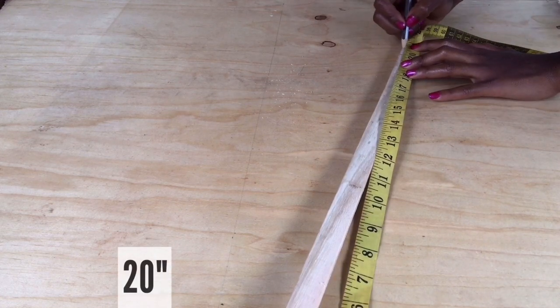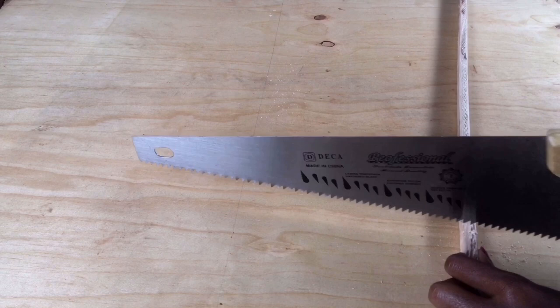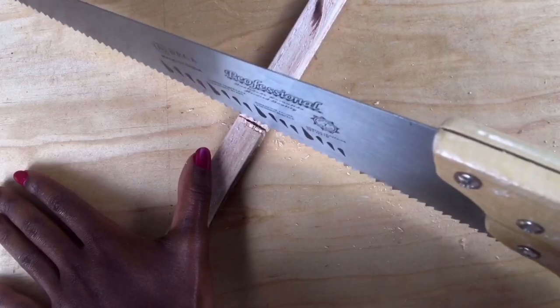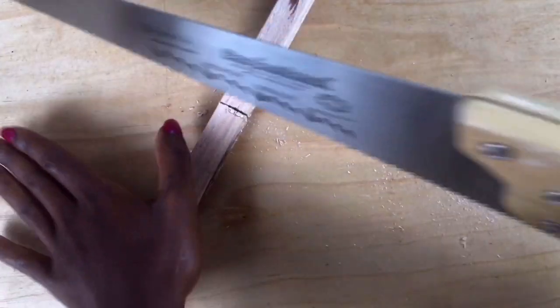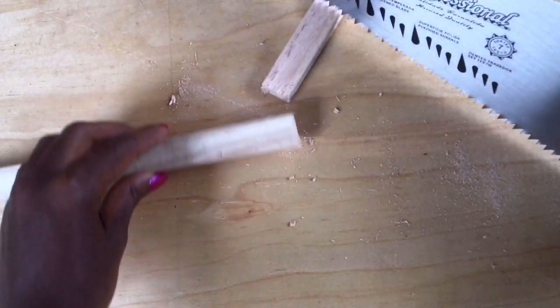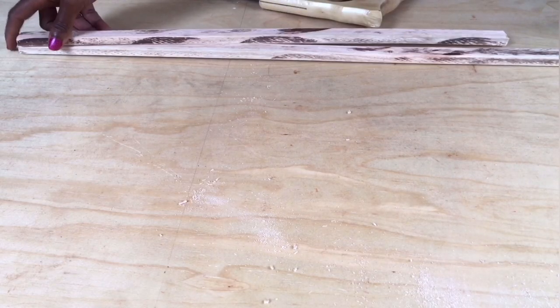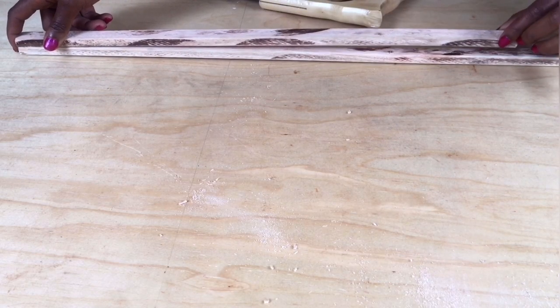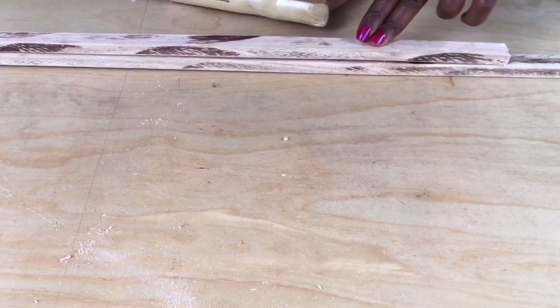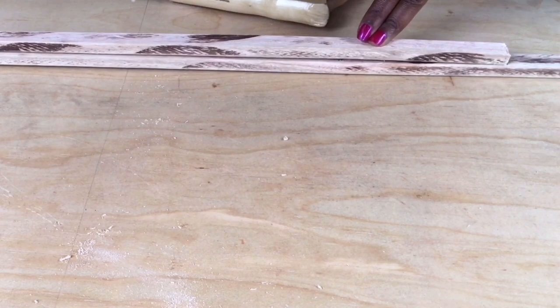Start by measuring the wooden pieces, then cut using a handsaw. You don't have to keep measuring the wood since you already have the first piece — just lay it on top of the uncut wood and mark the end of the first piece using a pencil, then cut using a handsaw.